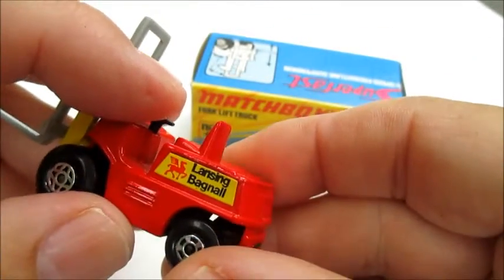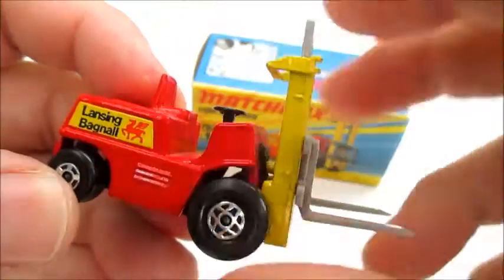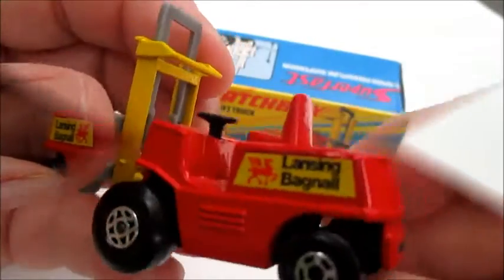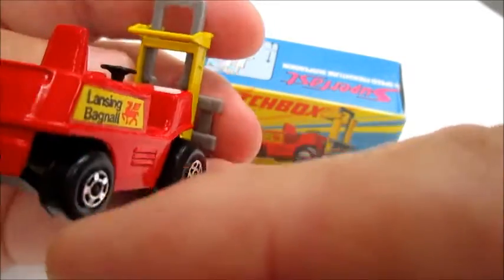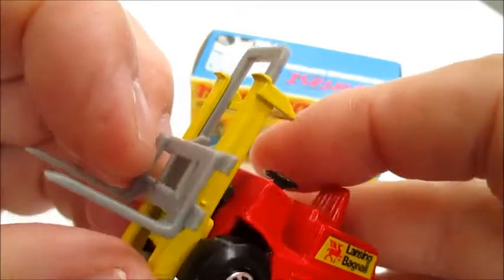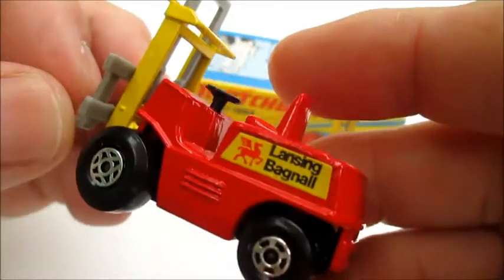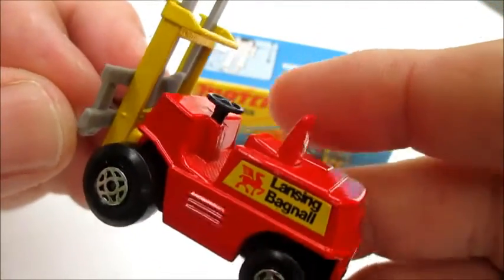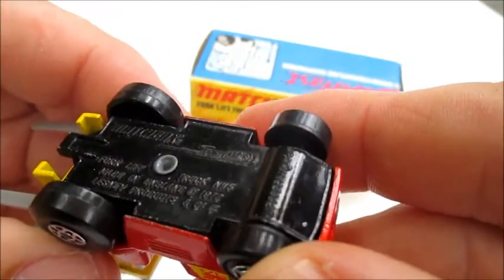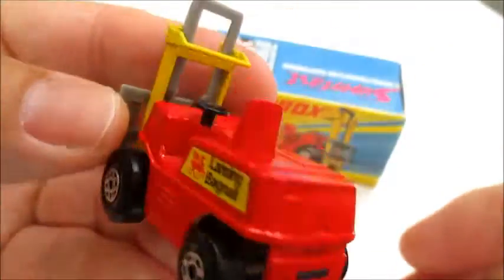It's got the Lansing Bagnall logo on either side with their horse logo. We've got small Super Fast wheels on the back and large ones on the front, a fairly wide cloverleaf design. The rear ones are five-spoke. It's got a black painted base — a real nice model.